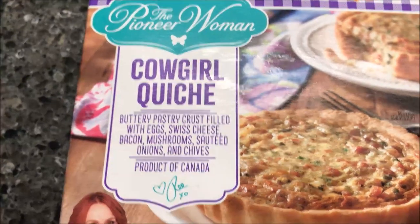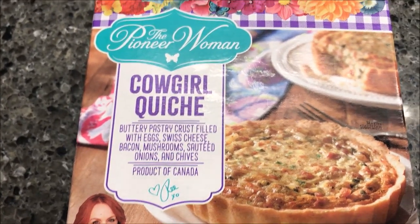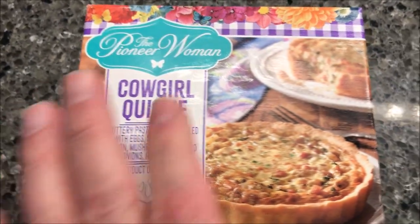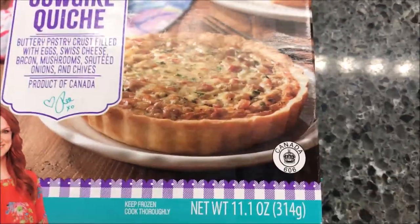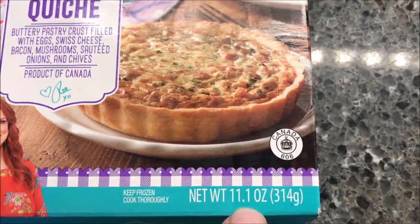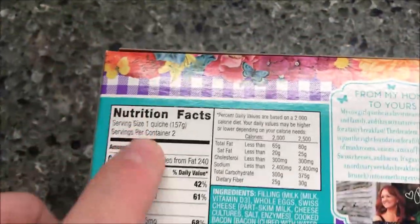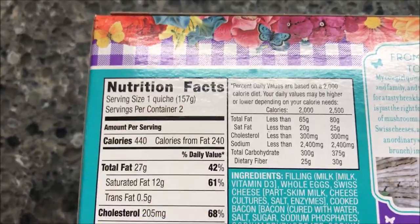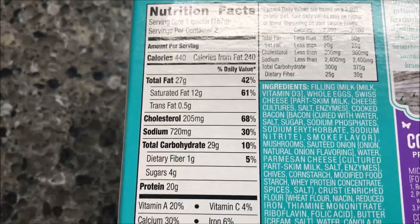Product of Canada. This was $7.65. We didn't write down where it came from — it was either Kroger or Walmart, I can't remember. Anyway, it is an 11.1 ounce meal or 314 grams, but I think there's two in the package. Yeah, one quiche per serving, servings per package is two. So there's two quiches in here. 440 calories per quiche.